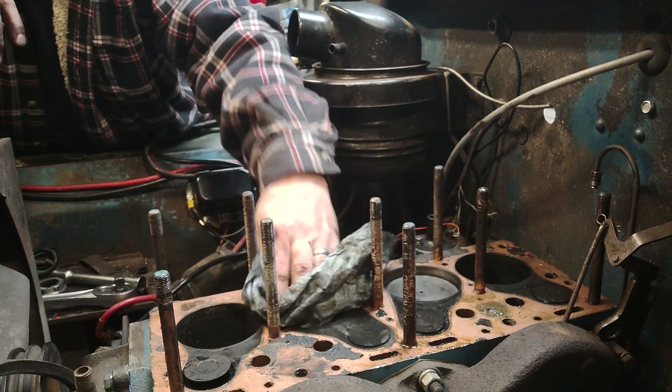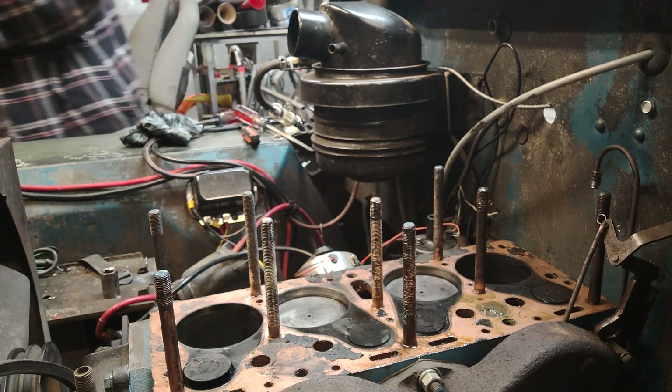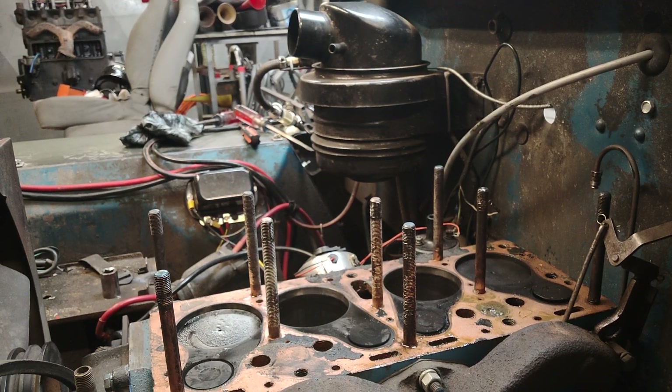We've got two and three up right now, and what I want to do is rotate one and four up. Bear with me a second — I've got to get underneath here. You should be able to watch those pistons move. The hard part will be that I can't see what we're doing from down here. Right here's where it gets tight and then it frees up again. Alright, right there — one and four should be up.